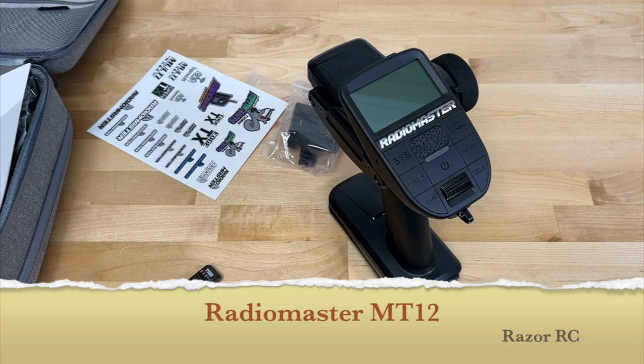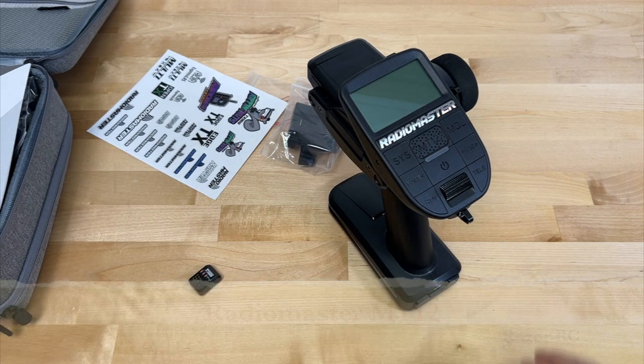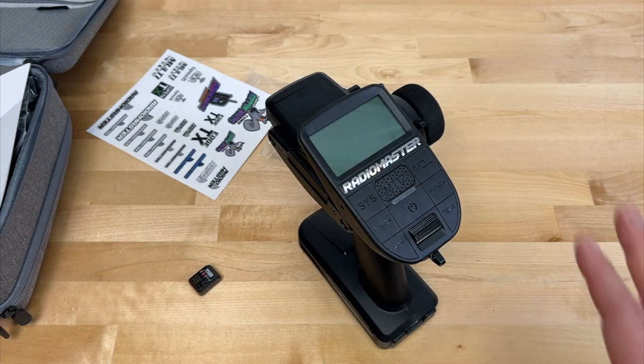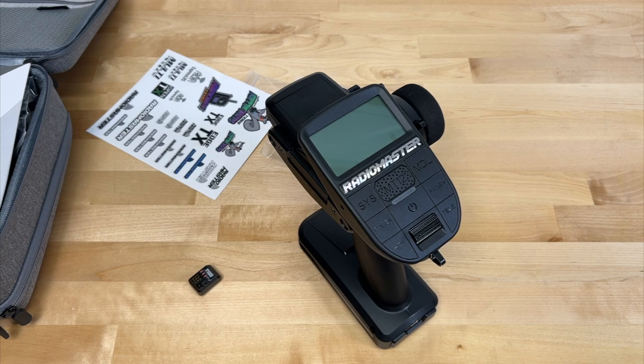Hello world, welcome back to the Razer RC. Today we're doing the full review of the RadioMaster MT-12, possibly a game-changing radio in the Surface RC space. I've had this for a few months and honestly it took me a little while to try to understand this radio, but I just wanted to share my thoughts.